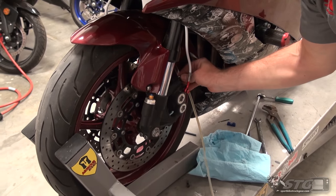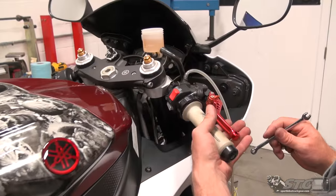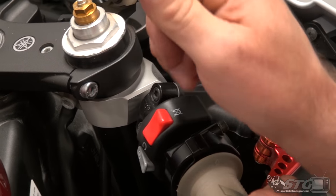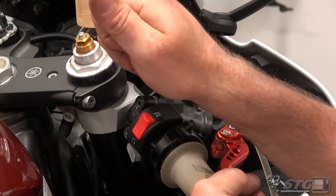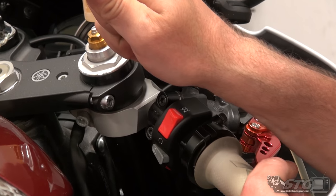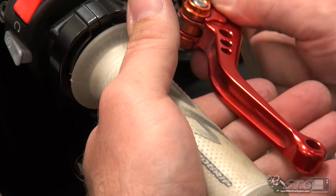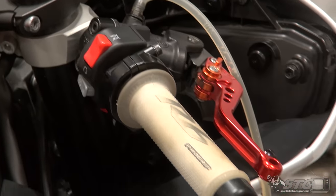We're looking pretty good down at the calipers. I'm going to top the fluid off and go back up to the master and bleed that again. Let me pump it up and hold it. Master looks really good — lever is very firm now. I'm going to do this caliper one more time. I just feel like the lever could be just a little bit better.